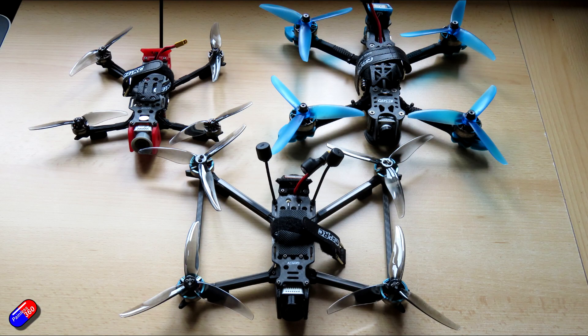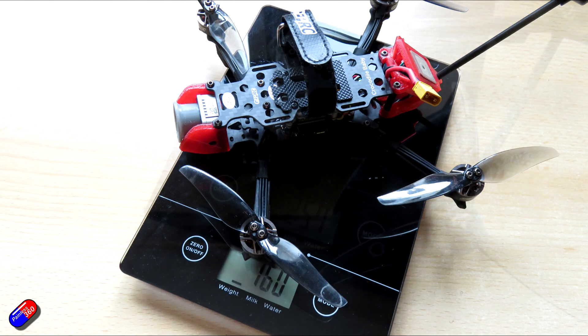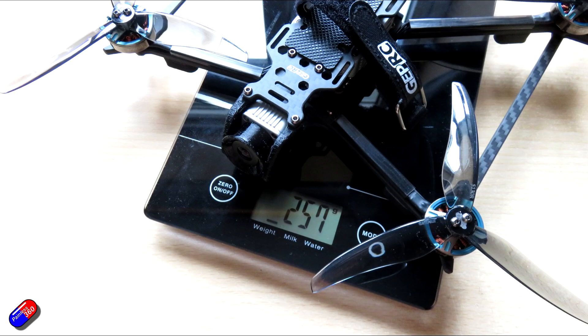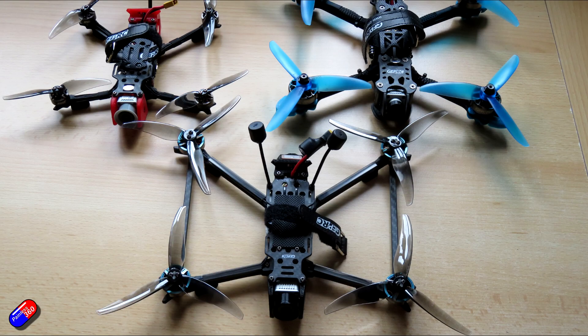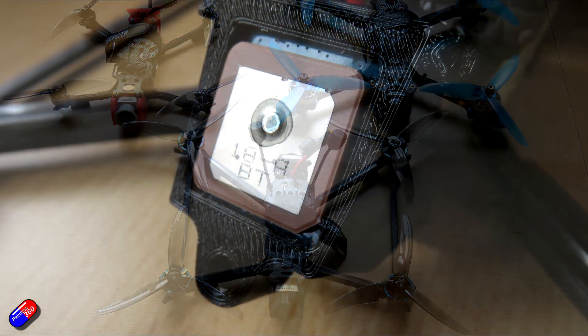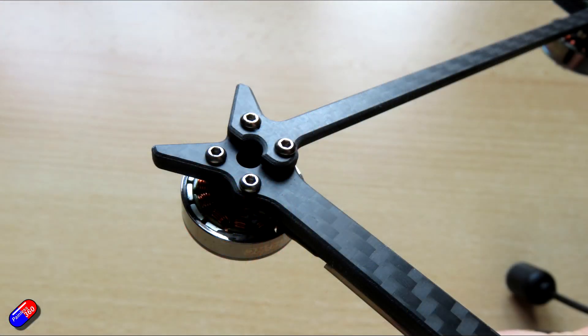Let me show you how much each model weighs for comparison. The Crocodile Baby 4 inch is about 160 grams. The new Crocodile Baby 5 inch — which has the full-size DJI unit fitted, making it heavier — comes in at around 258 grams. The Mark IV HD is a beefy 406 grams. So the 5 inch frame adds only 98 grams over the 4 inch and is 149 grams less than the Mark IV.